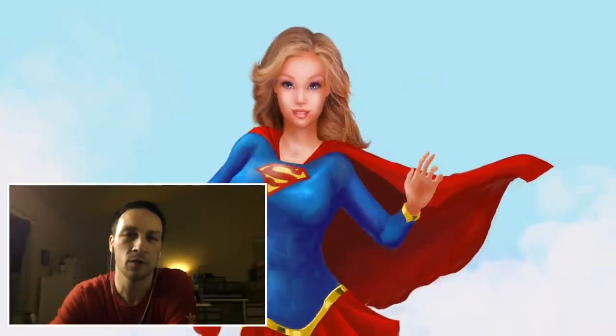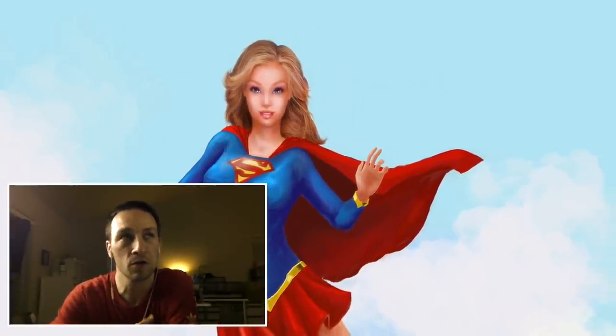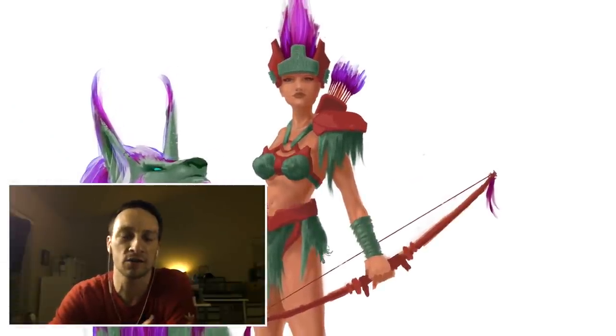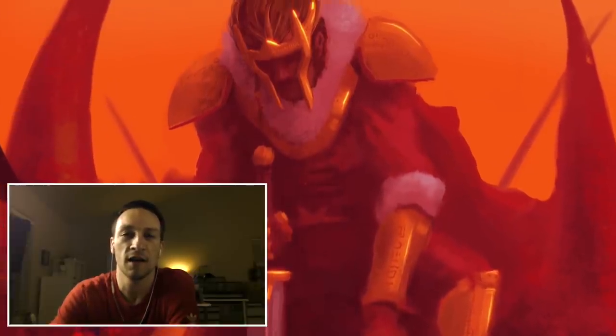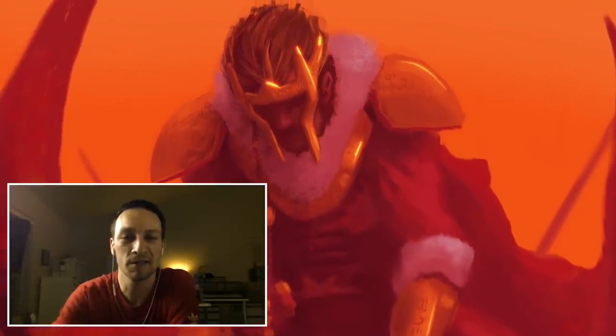Hey guys, in this video I'm going to be going over three digital illustrations: a Supergirl painting that didn't quite hit the mark, a character concept for a jungle hunter girl, and then a warrior who just killed a giant demon. So let's check these out and see how the progress — or lack thereof — is going.